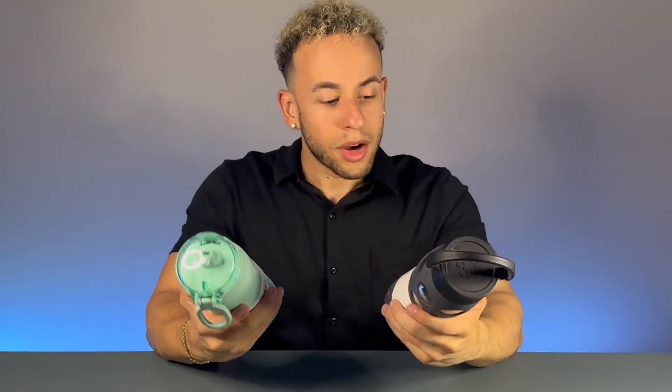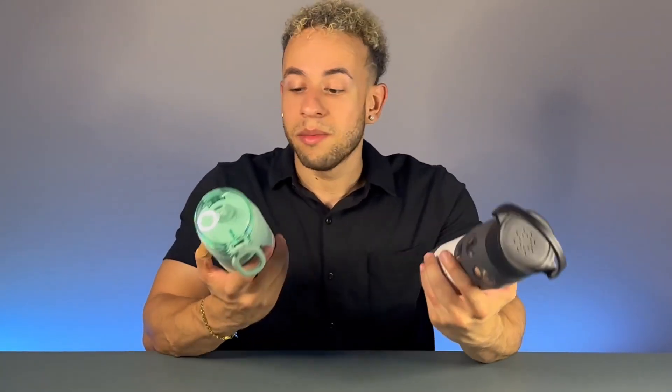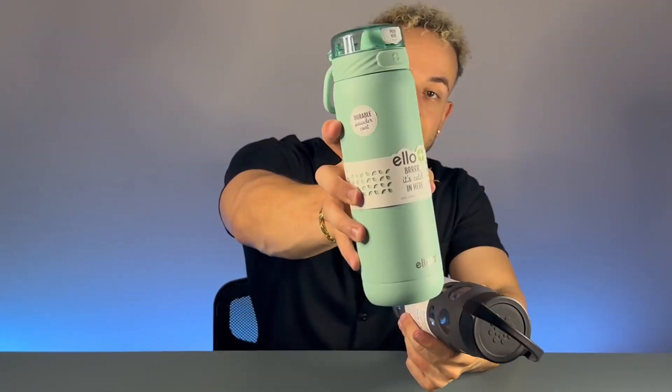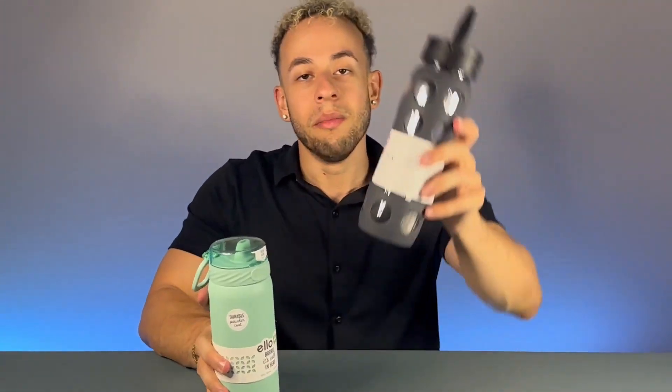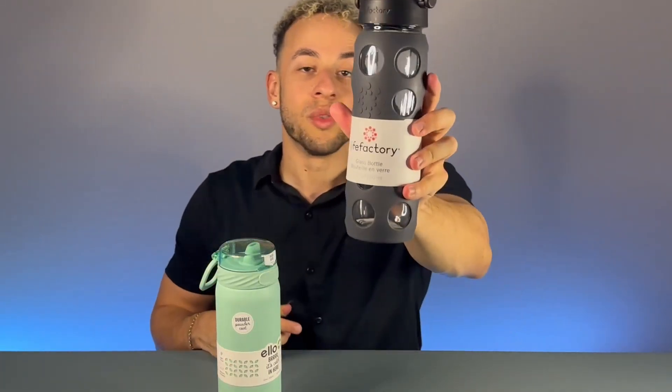So which would I rather take? Honestly, if I want something more practical that keeps my beverage cold for 20 hours, I'm definitely going with the ELO. It's also got features I like, like the straw. But the Lifefactory feels super nice and high quality too, so I could definitely see myself using that one as well.